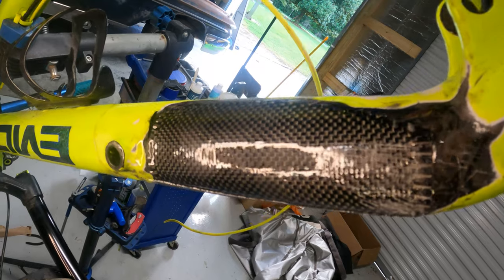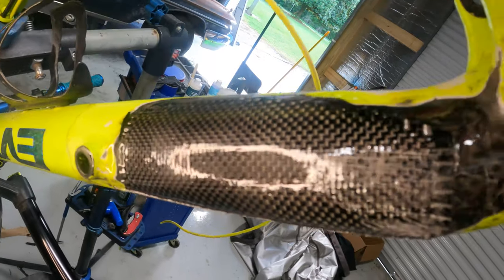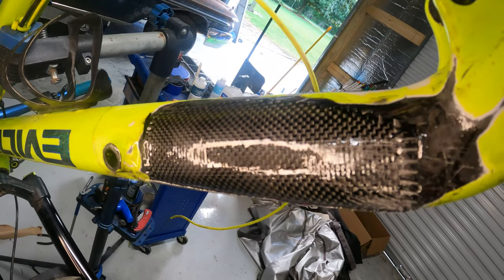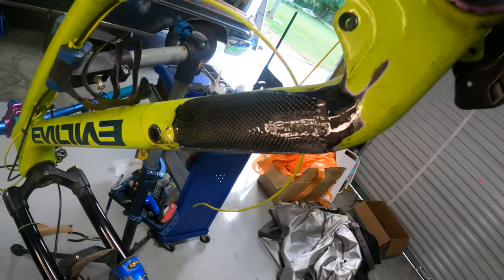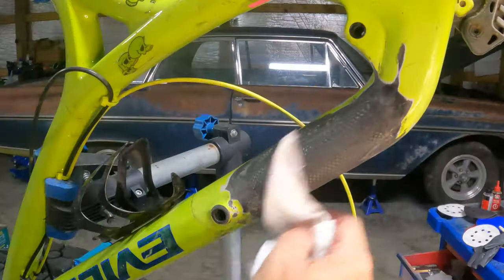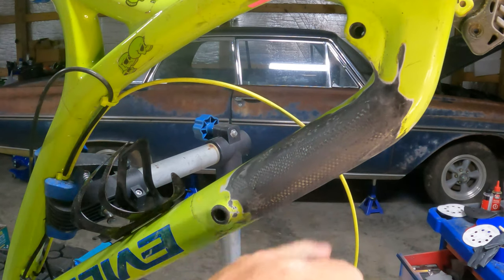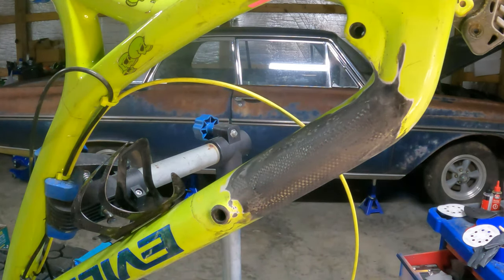I believe it's ready to sand — it's been a few days. I did a little test sanding right there, so hopefully it's cured enough. I got her sanded down and I'm going to do one more coat of epoxy on here, and that should be it. After the epoxy I'll probably wet sand it with some finer sandpaper, then do a clear coat.